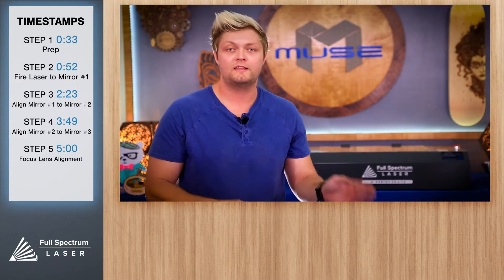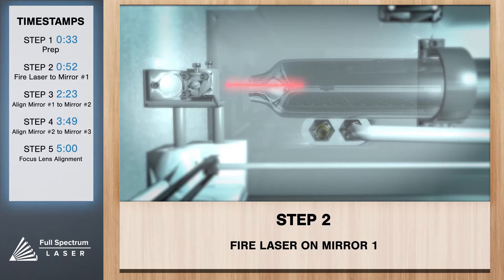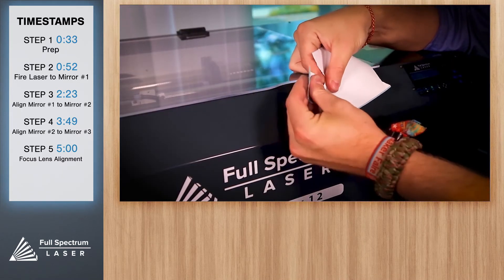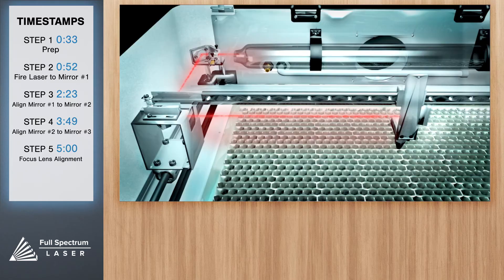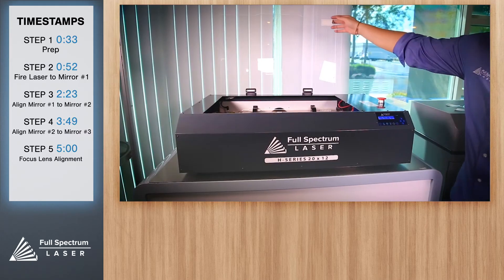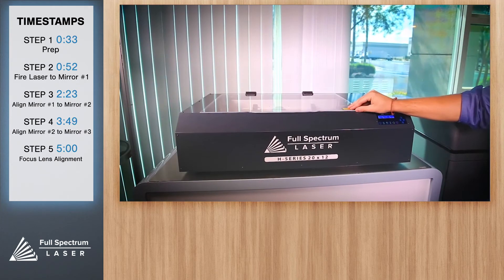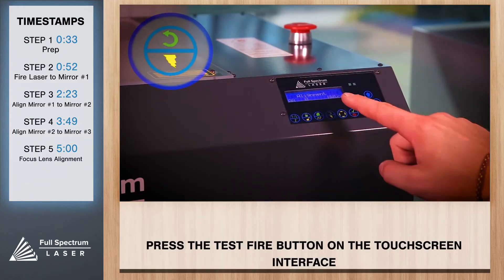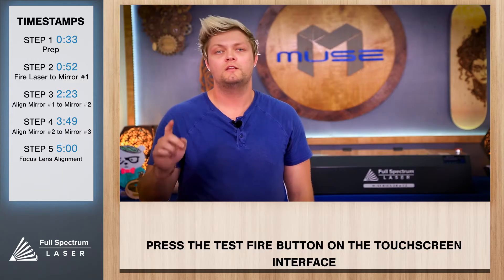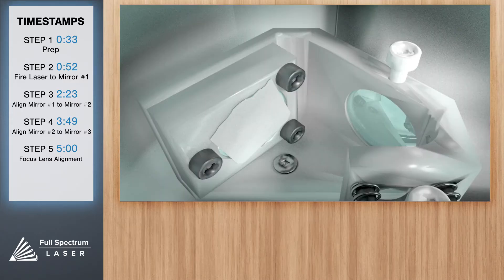First we'll want to align the laser output to mirror one. Take a small piece of thermal paper — about a half inch will do — and place it on mirror one, which is located to the left of the laser output. Close the lid and press the test fire icon on your touch screen. If you don't see a test fire, hit the icon again. This should put a small burn mark on your thermal paper.